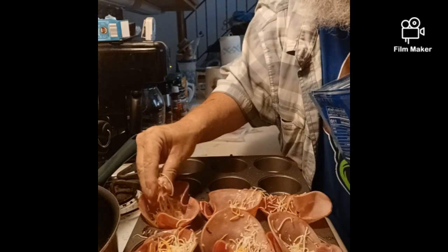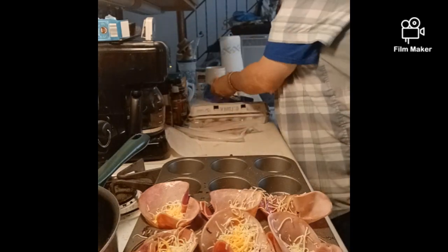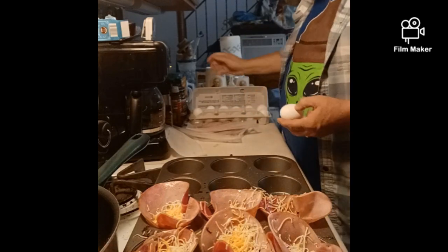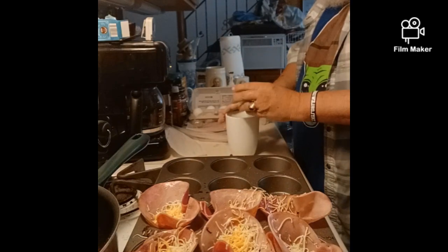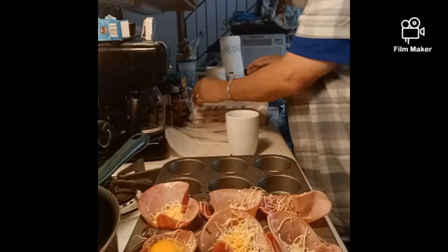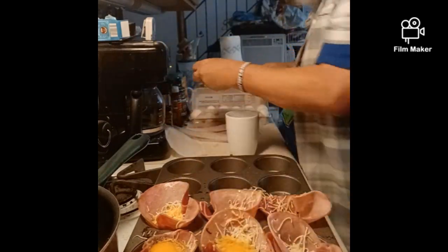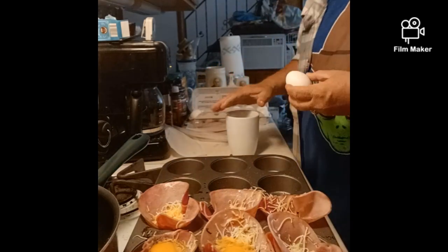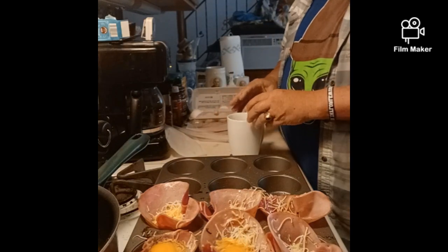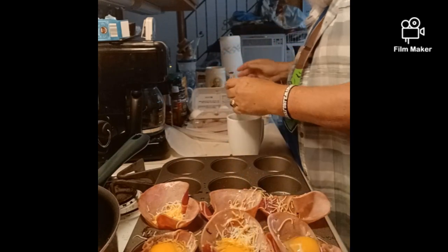Somebody back in the background is smacking their lips. Then you take the egg — I think I'll use this to crack it on — and you just take an egg and put it right down inside. That's it. Don't mix it. Yeah, you make a little mess. You know me and my rules on messes — ten second rule. I'm not going to clean up. I'll clean up the egg, but I'm not eating it. I see some cheese on the counter here. That sounds good.